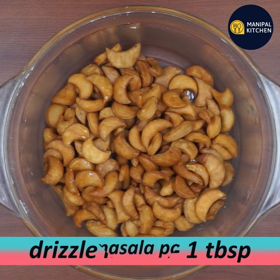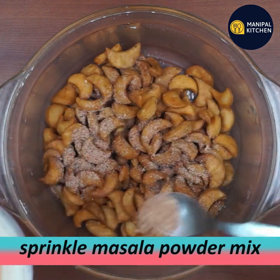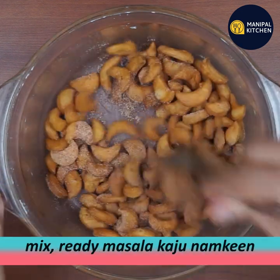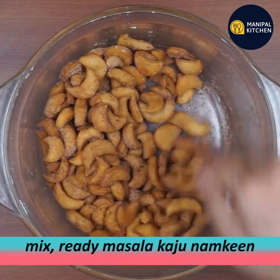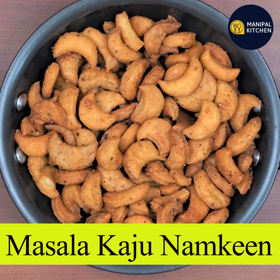Mix everything thoroughly. The masala kaju namkeen recipe is now complete. Enjoy!